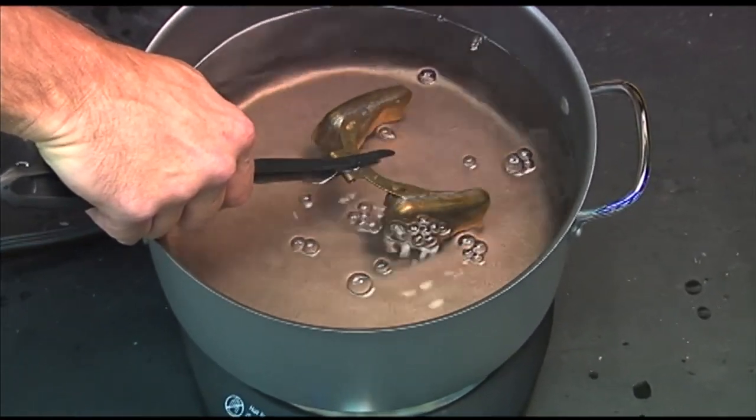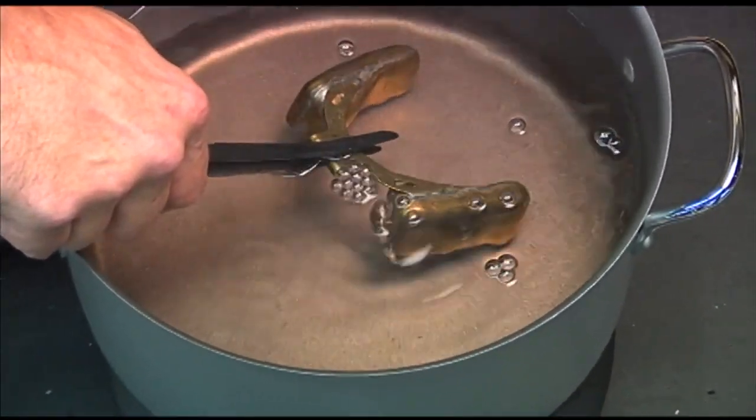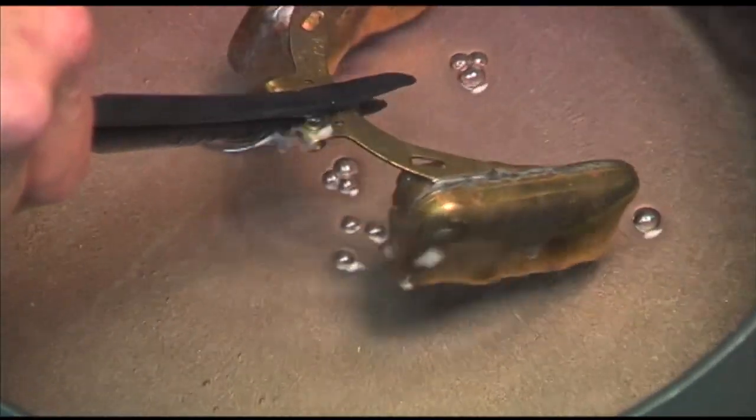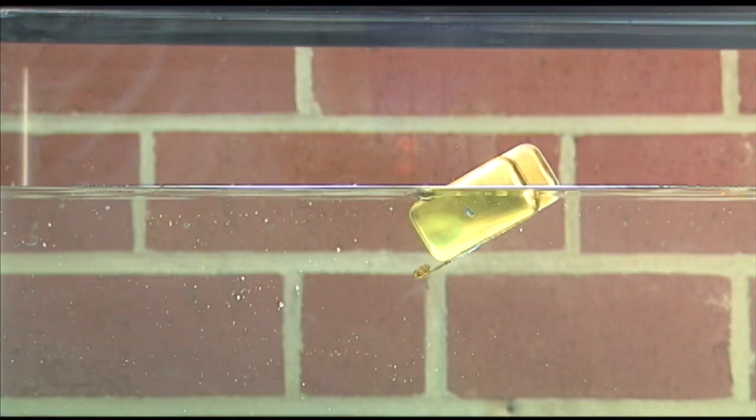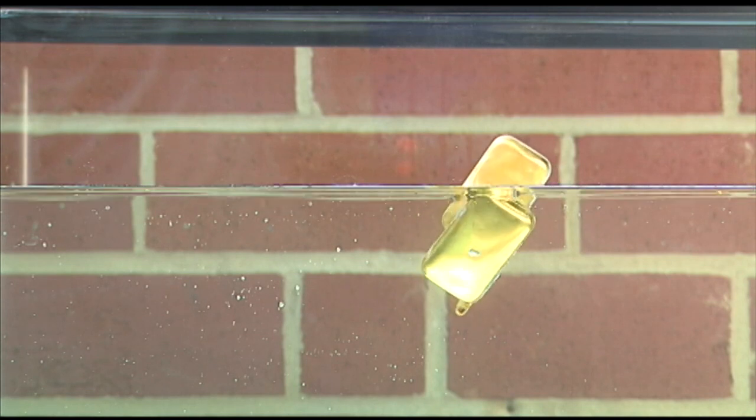No matter who makes hollow floats, or even what they're made of, the problem is that hollow floats are, well, hollow. And hollow things can sink, whether or not they are PMA approved.